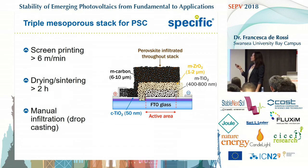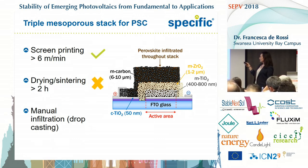We like the screen printing of the three layers, and we know that this method is quite fast. The thing is that we are slowed down by the drying and sintering steps that we have to carry on after each layer deposition. We are talking about over two hours spent on sintering and annealing layers.